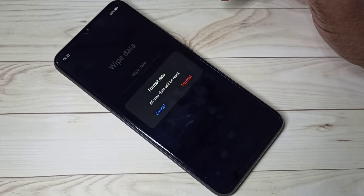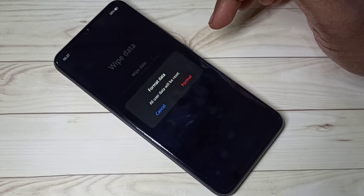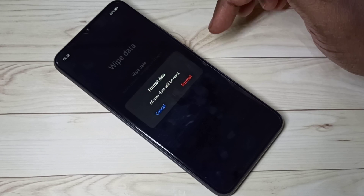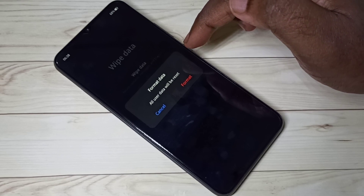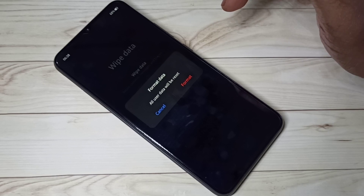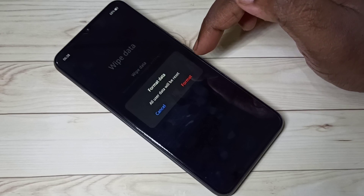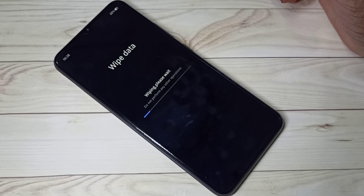We can use this option to remove the phone password — like fingerprint lock, pattern lock, etc. We can also use this option if you are planning to sell your mobile phone. In that case, you need to delete all the data before you hand over your mobile phone.